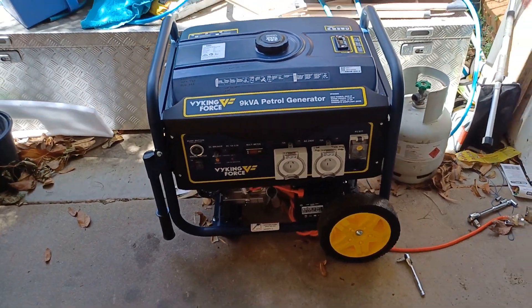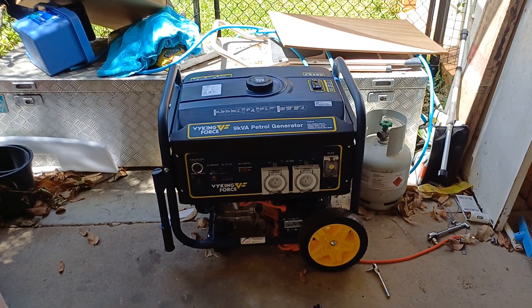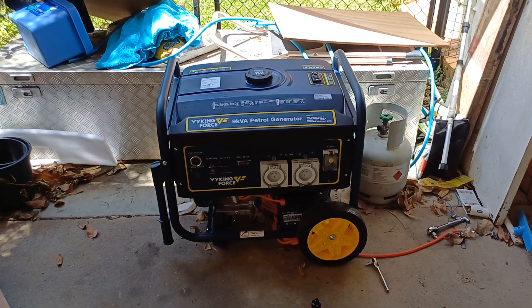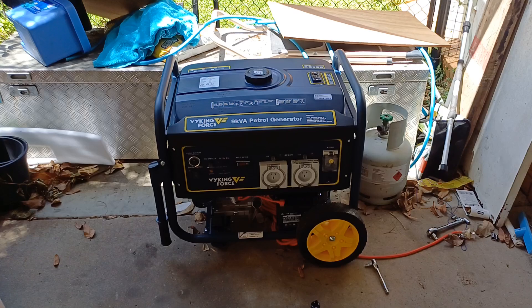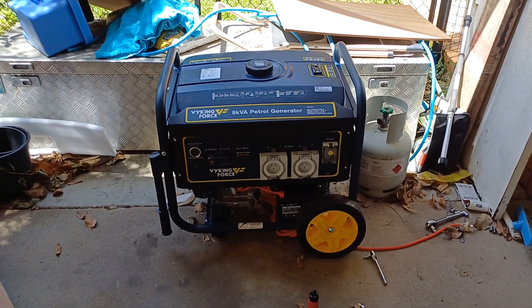Hey, Dusty2112 here. How are we all today? Good, I hope. I did promise the other day that I'd give a full review on my generator that I just got. Getting ready for cyclone season as it starts soon.